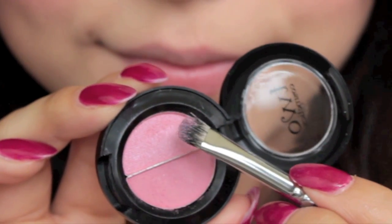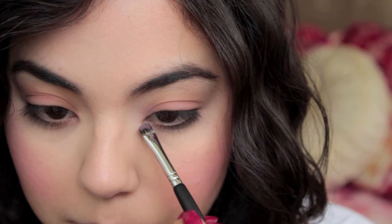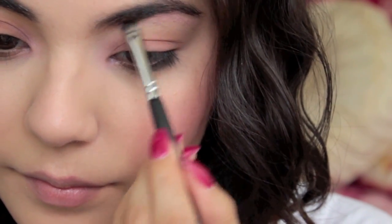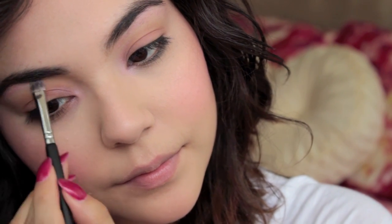Next I'm going to take that shimmery pink that it comes with and apply it as a highlight to the inner corners of my eyes as well as a brow bone highlight. The 2 Cosmetics company actually donates one product to a local women's charity for every product that you purchase, which is amazing.